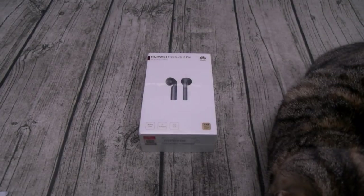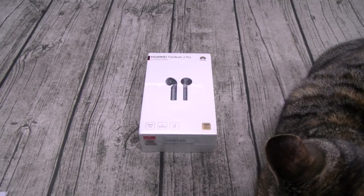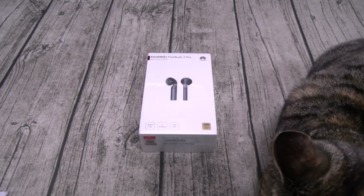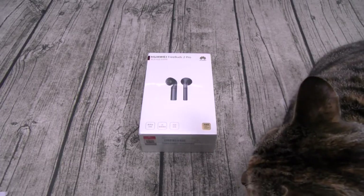What's up everybody, it's your boy Floss back again with another video. Today we're going to take a look at the Huawei FreeBuds 2 Pro. You can pick these up from a bunch of different websites — the cheapest I found them was on a website called giztop.com. I'll throw the link up in the description.